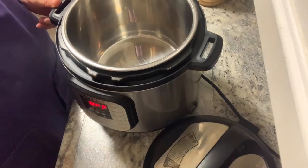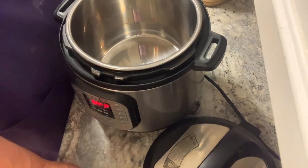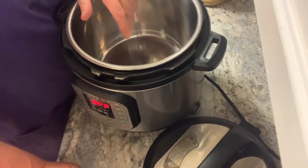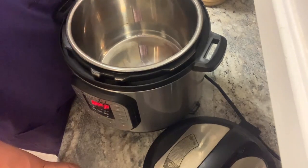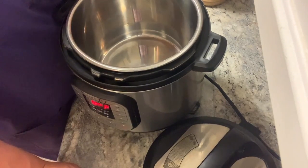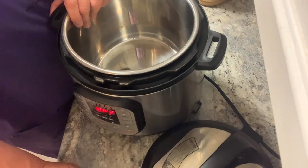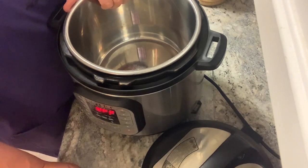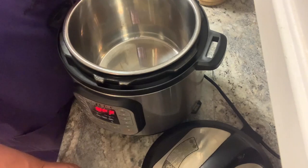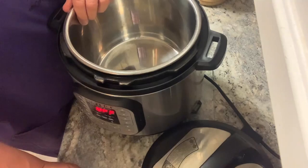I have had this Instant Pot for over seven years. When I bought it, Anthony saw an infomercial and he said, 'You need that.' And I'm like, 'Oh no, no, no.' At the time I didn't want any more gadgets. We had a nice big beautiful kitchen with floor-to-ceiling cupboards, but he pressured me and it's probably the best decision we've made. We use it several times a week — I do hard-boiled eggs in it every week, rice, pulled pork.